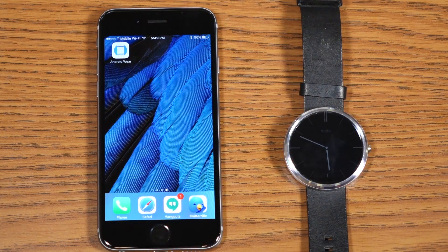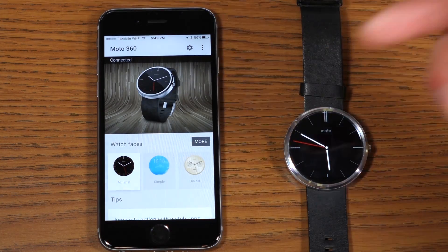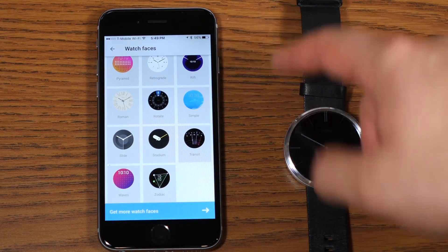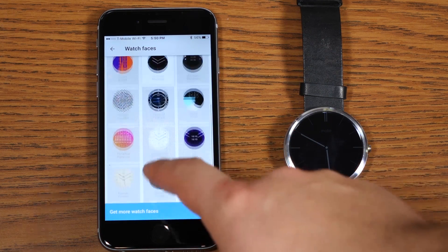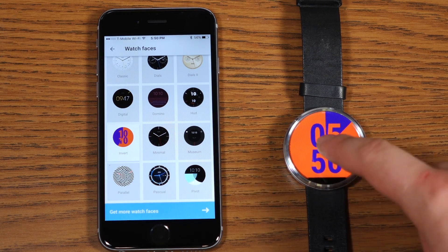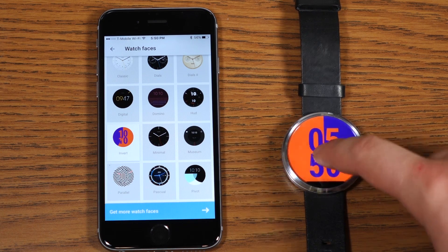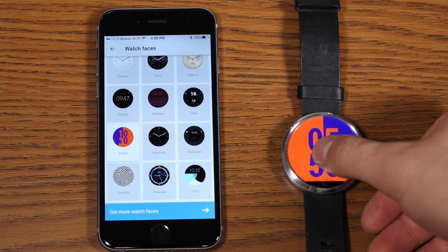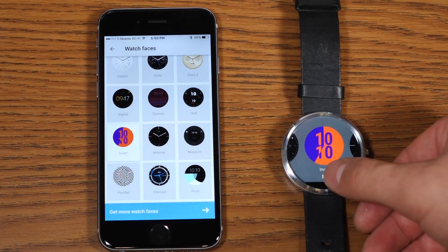The US2 watch face has finished downloading and installed to the device. Opening the Android Wear app and going into watch faces, you'll see the US2 watch face pack is available to choose from — that's really cool. It gives you a couple of different watch faces. If you go ahead and apply this watch face, you'll notice it changes right away. One thing I notice is that interactive watch faces are not enabled on the iOS version, so you still have to manually change colors or settings on the Android Wear device itself, as there are no settings you can change from the iOS app.